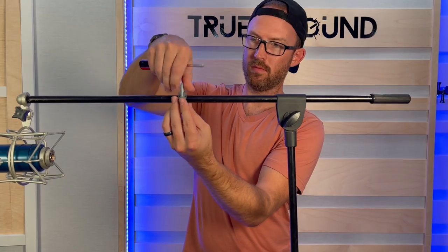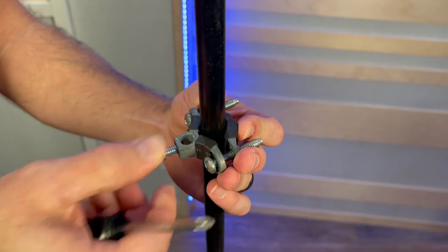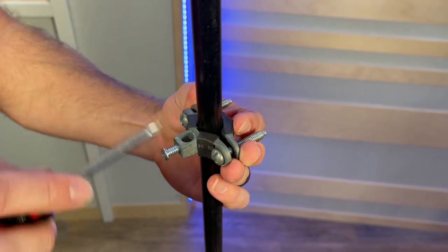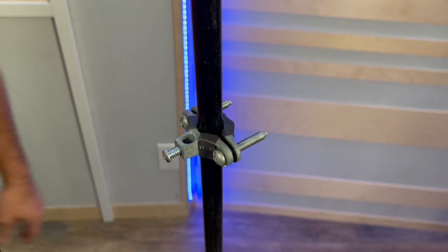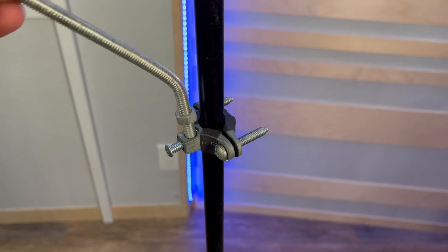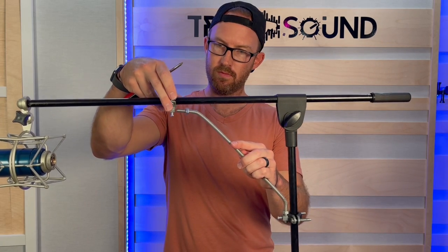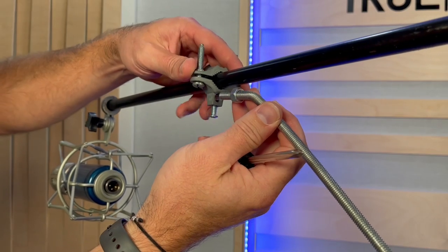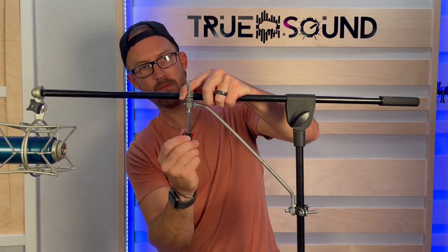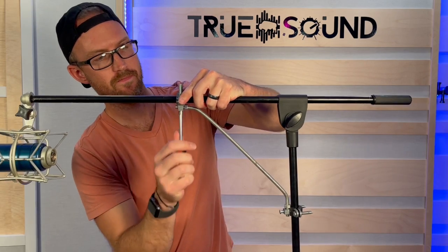I'm taking one electrical ground clamp and placing it on the boom arm, and the other on the boom pole. They just articulate over the pole and you tighten down each side of the bolts to clamp it on. Then I thread the threaded rod into the first ground clamp, and then the second ground clamp goes on the boom arm — tighten up both sides of those bolts.